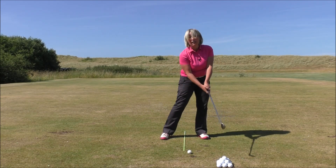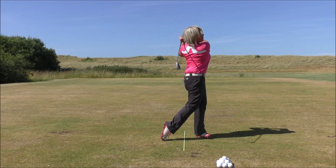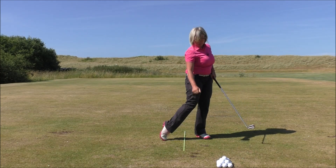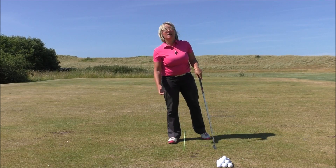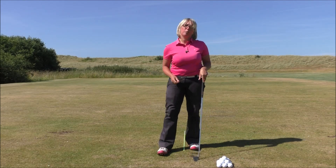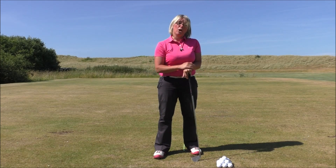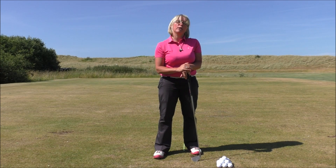You can see there that I've struck the golf ball, and when we look back down the t-peg has gone because I've hit the ground after the golf ball. The low point of my golf swing was just after the golf ball, delivering optimum trajectory and speed into the ball. I'm getting a really crisp strike — it's a game-changing golf tip.